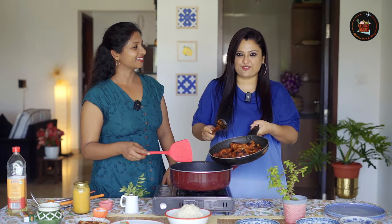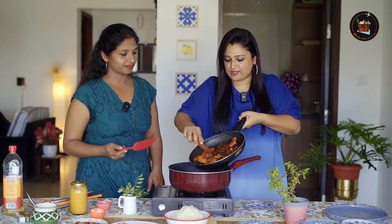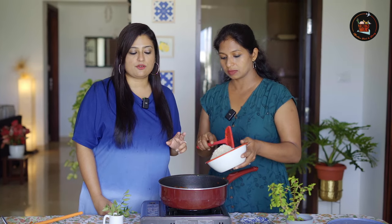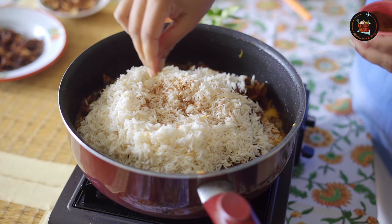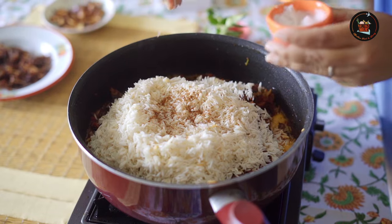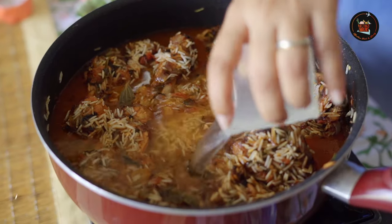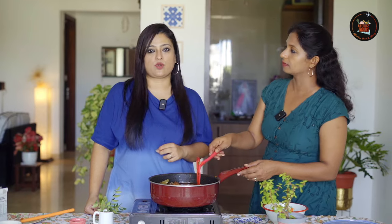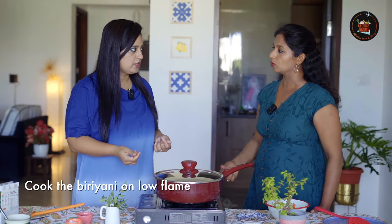Now comes the real flavour — we are adding in the chicken. This looks so yummy! We are adding in 3 cups of soaked basmati rice, then 1/4 teaspoon of garam masala and salt for the rice, plus a pinch of Shan biryani masala for more flavour. We have added 4 cups of water, using the same measuring cup for both rice and water. Cover and cook till the rice is done, keeping an eye so the rice doesn't stick to the pan.